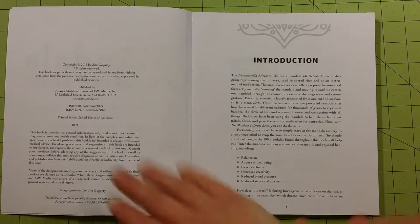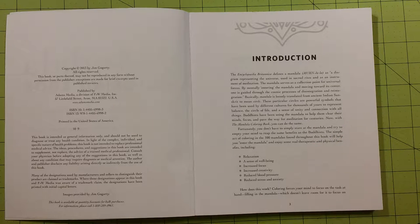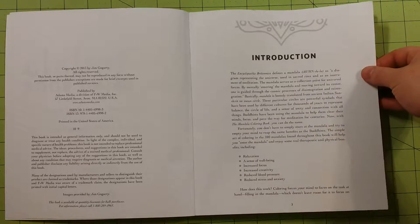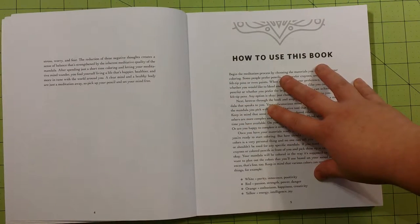You have the publication page and the introduction. It has a little bit about what stress relieving is and what defines a mandala, and what it can do to help you. It says it can help with relaxation, a sense of well-being, increased focus, increased creativity, reduced blood pressure, and reduced stress and anxiety. It tells a little bit about how it works, and there's a section on how to use this book.